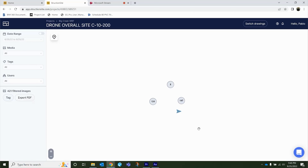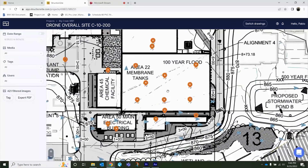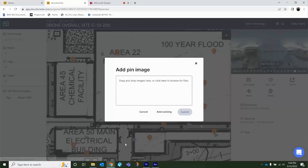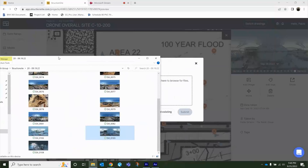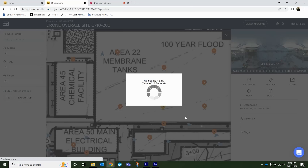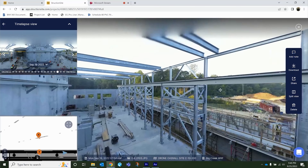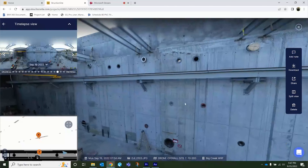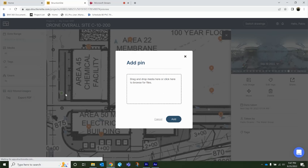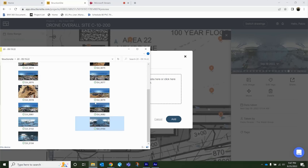Once the drone is done taking all the pictures and you're back on your computer, grab all the pictures off the SD card. I save them in a folder on my computer, then go to the construction site app, click on the PDF where I have my drone overall pictures and 360 pictures. I zoom in and click the location where I took that 360 photo, click on that pin, select 'Add Image,' go to my folder, and drag and drop the image, then click Submit.